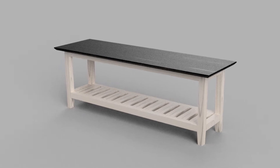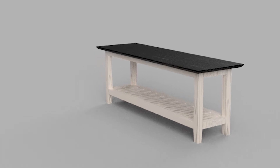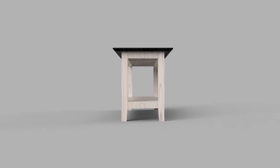Welcome to my channel. Today I'm going to show how I built this landing table in our wardrobe area. The idea is to actually sit down and wear your shoes when you leave the home.